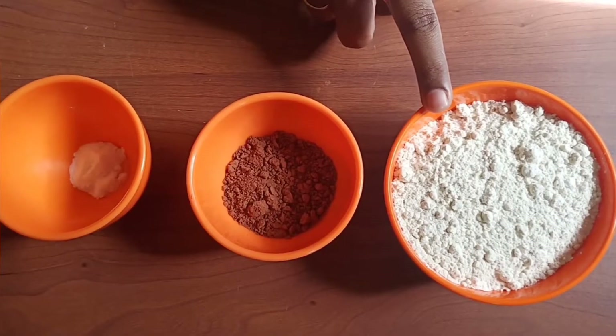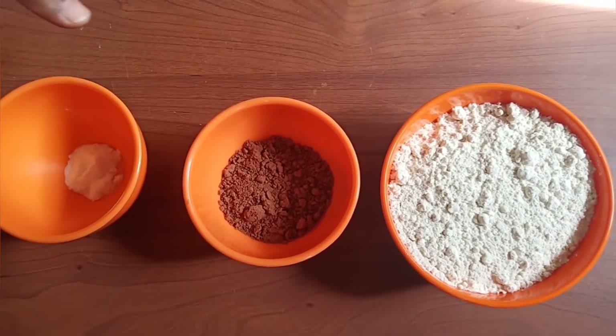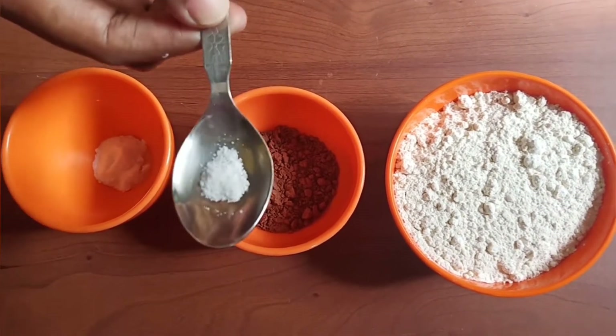Pre-heat. Next, 1 cup of coffee, 3 tbsp cocoa powder, 1 tsp baking soda, 1 pinch salt.